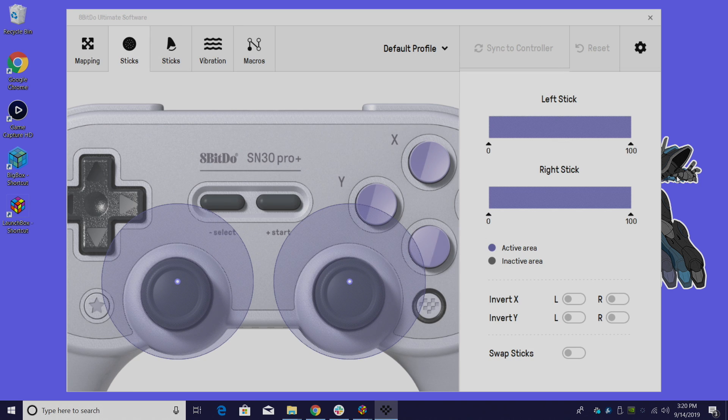Next up we have analog stick sensitivity. We have the left stick and right stick, and I can adjust them from here if I'd like to. I'm going to leave mine at 100%, but if you want to, you can go all the way down to 1% — you see how the circle gets a little smaller? I have the analog stick moved just a little bit and it's going to 54%. I can also swap the sticks or invert the X and Y axis — that's a really handy feature.